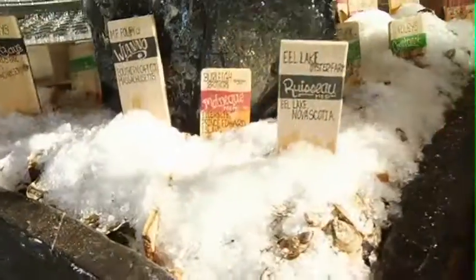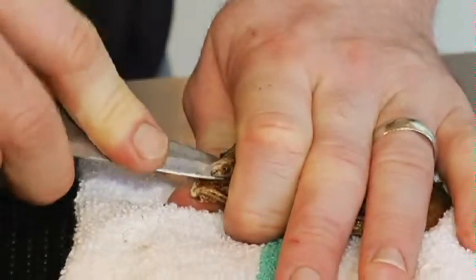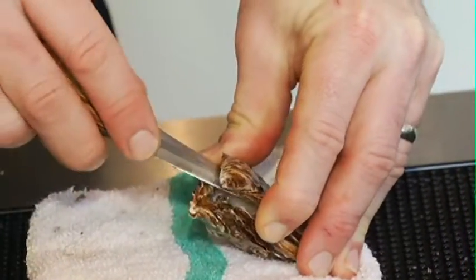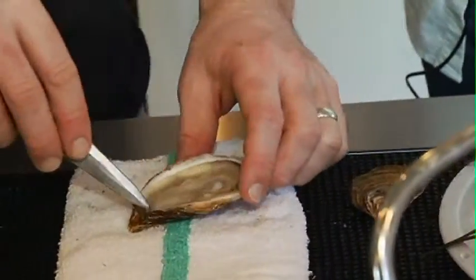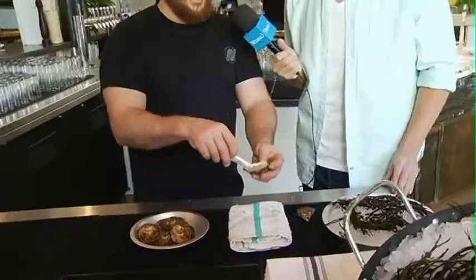I need to learn how to shuck oysters and you're the guy to show me. So what's the first step? You take this knife and just slip about a quarter of an inch of it into the hinge here. Once you're locked in there, the knife's in — now it's a matter of a bit of torque. You torque and just pop like that. Then you're pushing away the shell and cutting the top, disconnecting that top muscle. Take out any grit, smooth it over with your finger, make it look pretty, then shovel the bottom so the oyster is ready to be consumed. Bring it up to your mouth, tip it back, and chew it up.